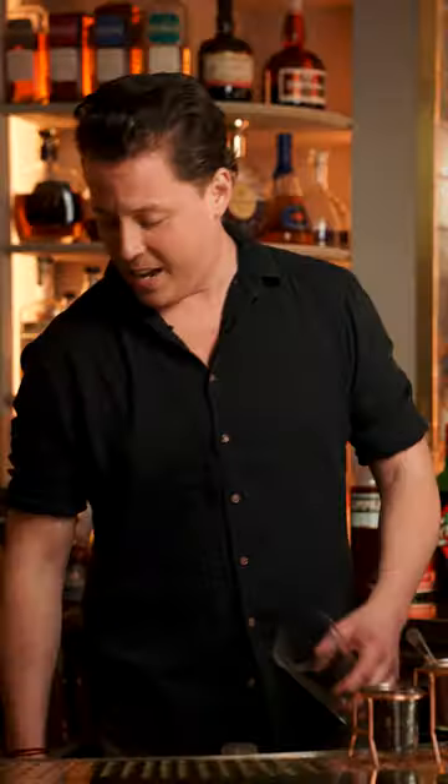All right guys, today we're focusing on Amaros on the show, so I'm gonna make an egg-spresso martini. Shout out to Kenny and Javier.